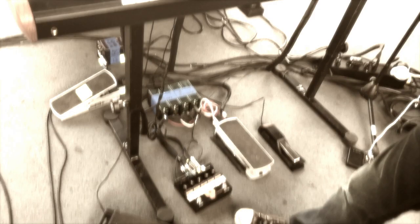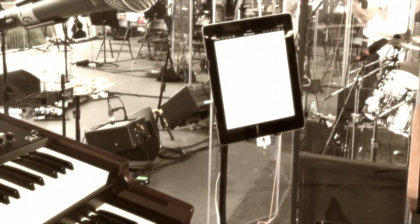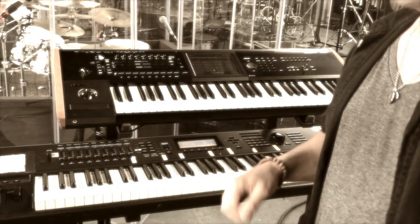My iPad, with some notes — little cheat notes. And then I have the Kurzweil, which I use for French horn, a little Wurlitzer on one of the songs, and some other brass samples, so I get to play along with the orchestra.